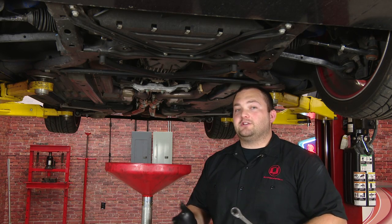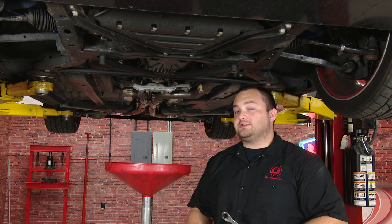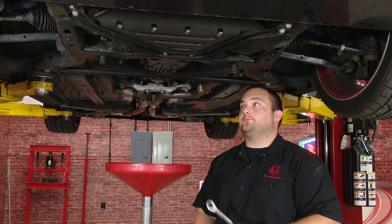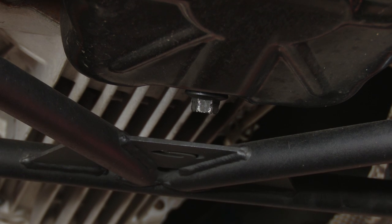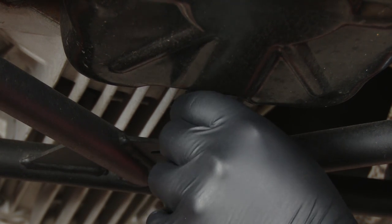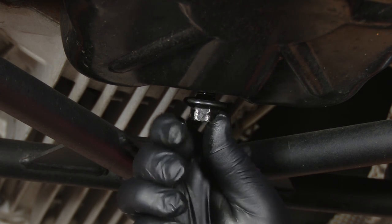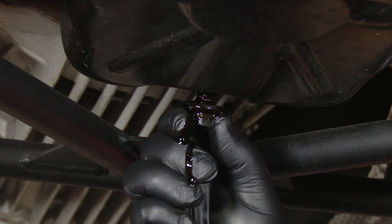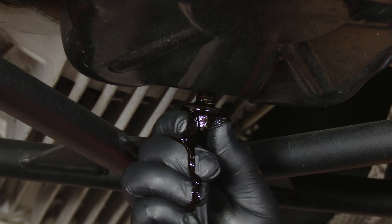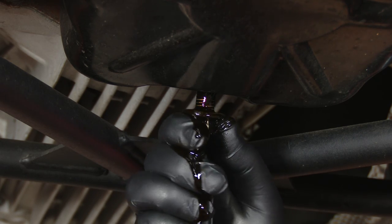So we're going to start off by draining the oil in our 2015 here. You want to make sure you do it when the oil is warm so the oil comes out nice and easy. The drain plug on this oil pan is a 15mm, and you want to make sure you have an oil catch to catch all the oil. When you're removing the oil plug, you want to apply force upward, and then once you have all the threads out, you pull the plug out — but keep pushing up. This will help you create less of a mess.